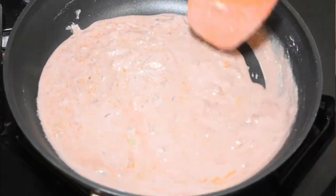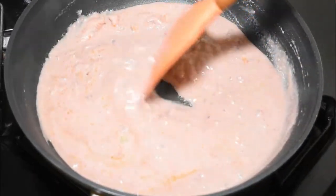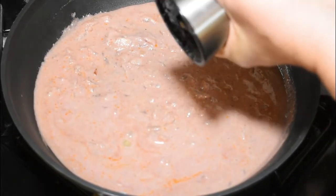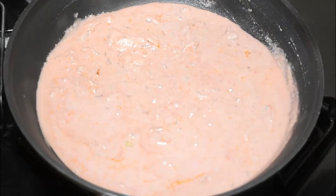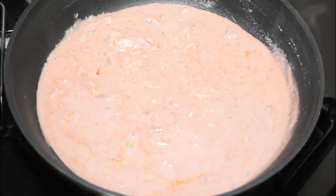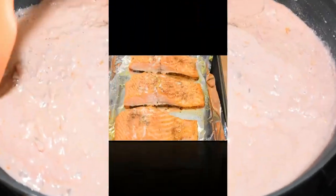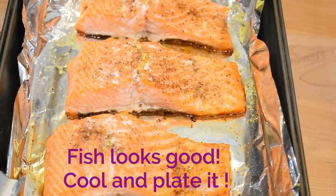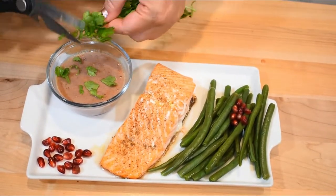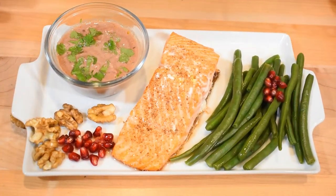Taste the sauce and add salt and black pepper as needed — don't forget we already added some salt when grinding the walnuts, so taste first. Mix and simmer. You can garnish with cilantro leaves — not too much, but they will give freshness to the sauce.